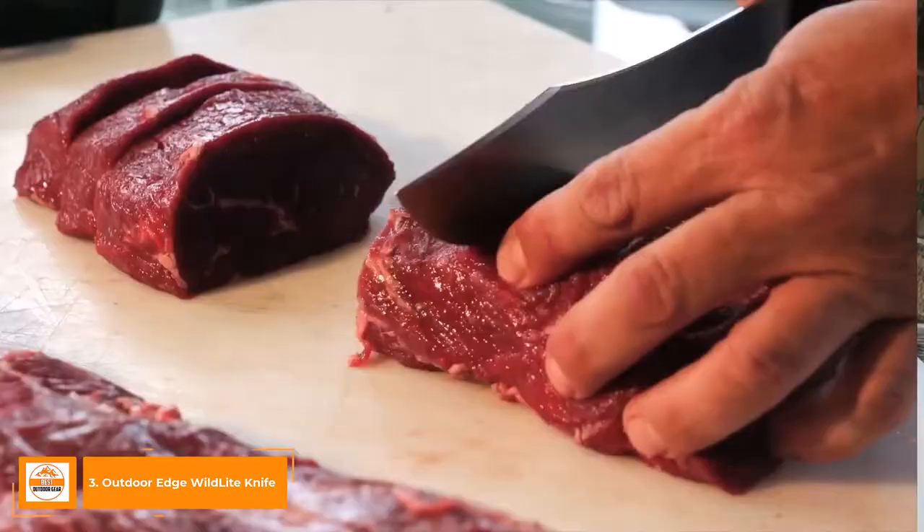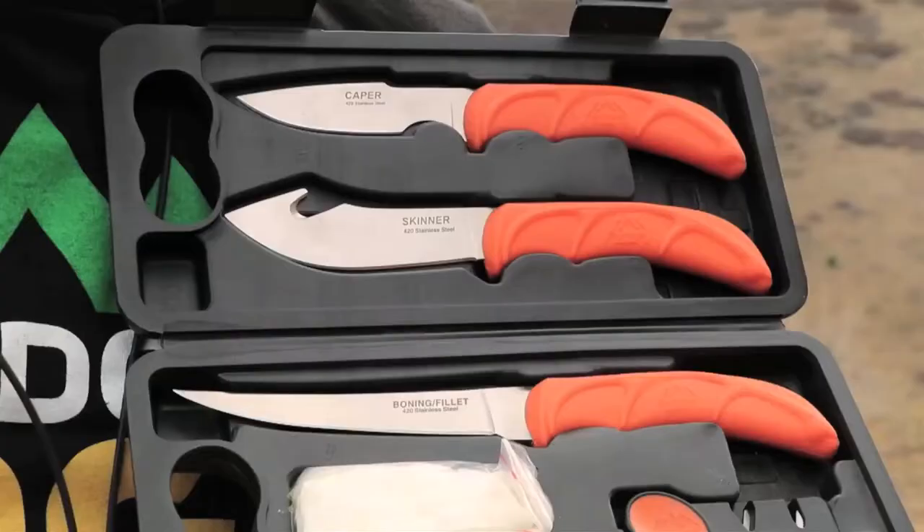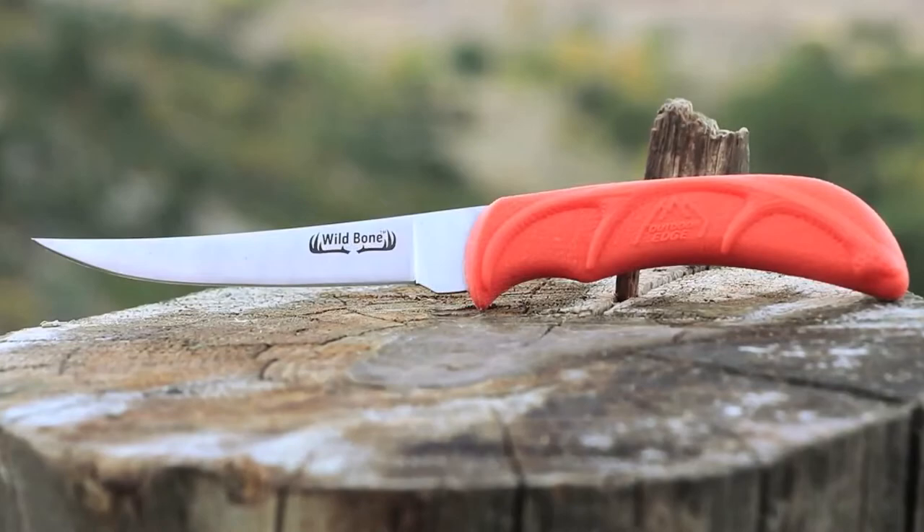Processing wild game is fun, easy, and very rewarding if you have the right tools. The Wild Light is a complete, lightweight, and very portable butchering set with all the tools you need in a hard-side carry case. In the Wild Light you get the three most practical knives for both the field and butchering: a two-and-a-half inch caping knife, a four-inch gut hook skinner, and a five-inch boning fillet knife.